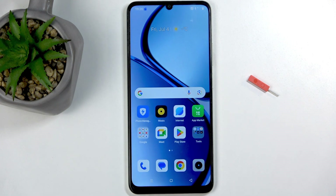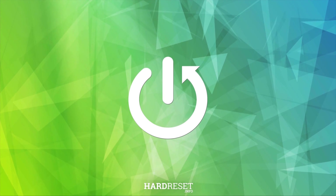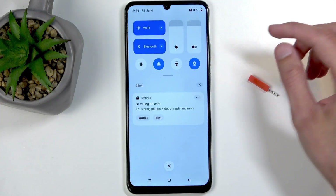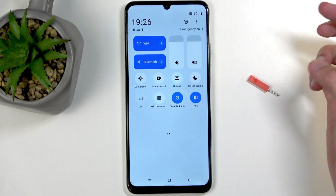Welcome. In front of me is the Realme C63 and today I'll show you how we can enable and set up your portable hotspot. To get started, you will want to swipe down from the top of your screen twice, which will show you a bunch of toggles, and from here locate the hotspot toggle.